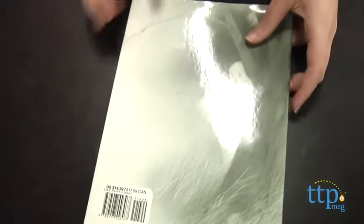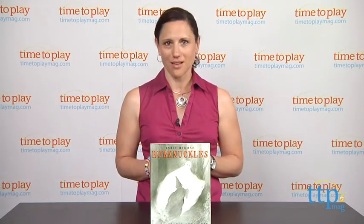Hopefully now that Hub Knuckles is back in print, it will stay. It's available from Crown Books in hardcover and ebook. And for more spooky reads for the kids, visit TimeToPlayMag.com.